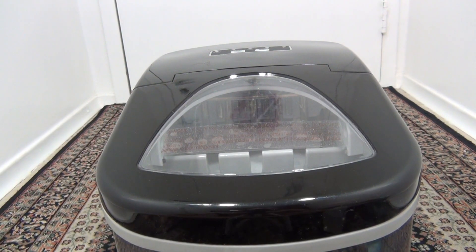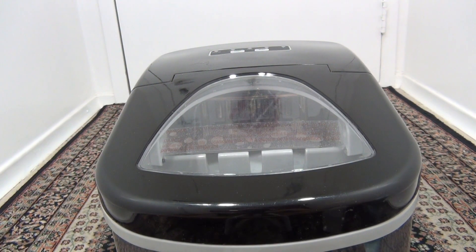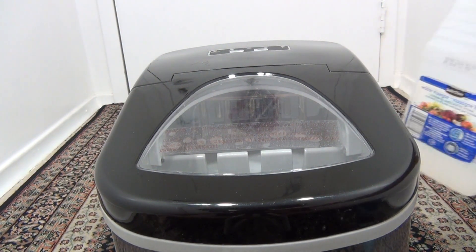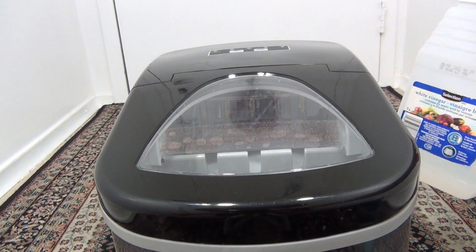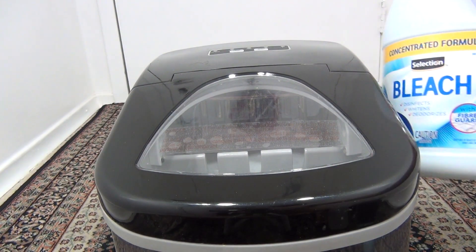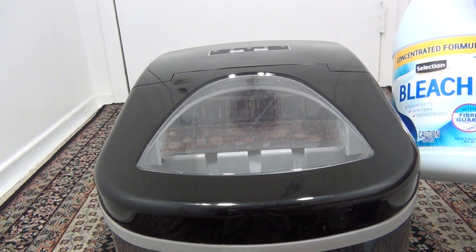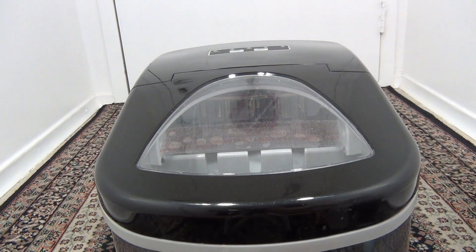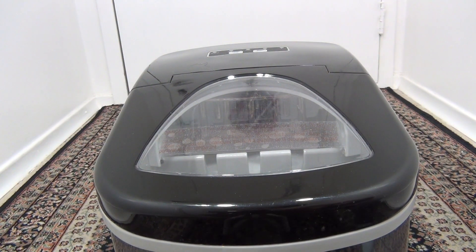Hi guys, today I'm going to show you how to turn on the self-cleaning system. Before you start, you need one liter of water. Or you can use a vinegar solution — half liter water and half liter vinegar — or a bleach solution made with one cup of bleach and four cups of water.